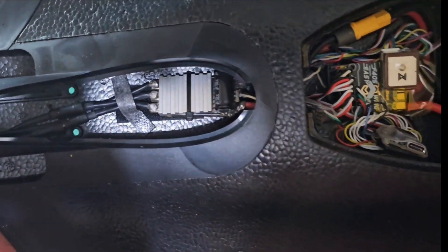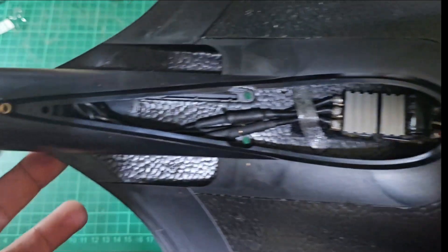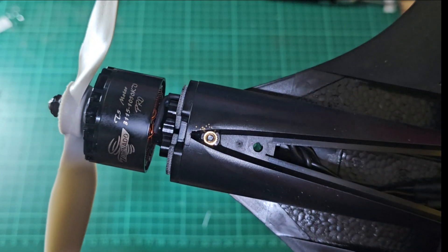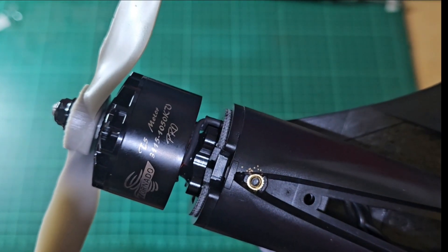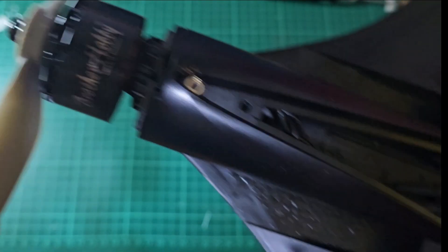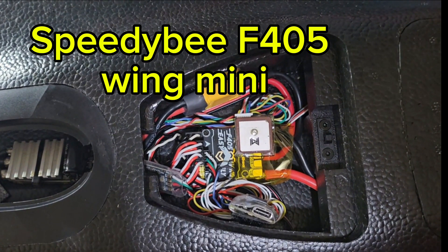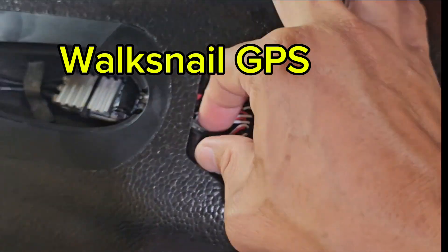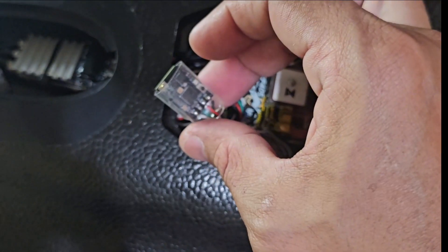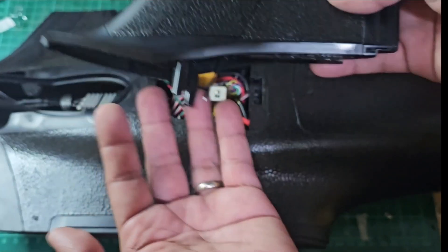Here's my TBS Mojito build. You can see an APD 80A ESC and a Brother Hobby Tornado T5 1050kV motor, along with a Gemfan 8x6 propeller. For the flight controller, we have the SPDB F405 Wing Mini with a Voxnell GPS. For the receiver, I opted for the RadioMaster XR1, and the antenna is hidden inside the vertical stabilizer.